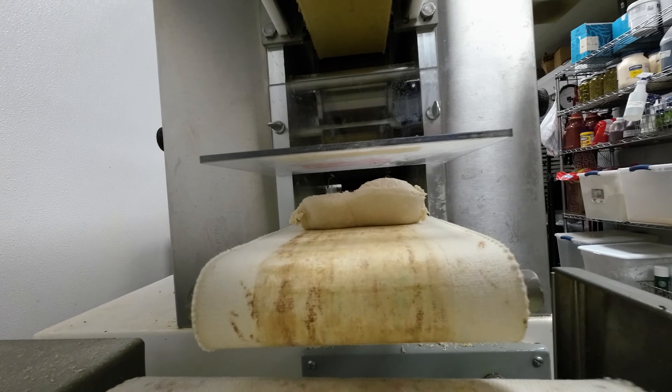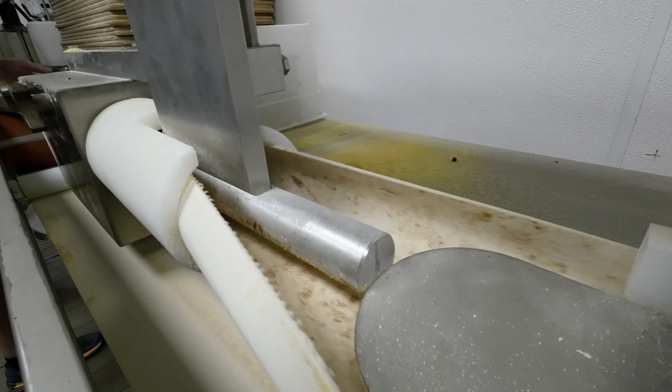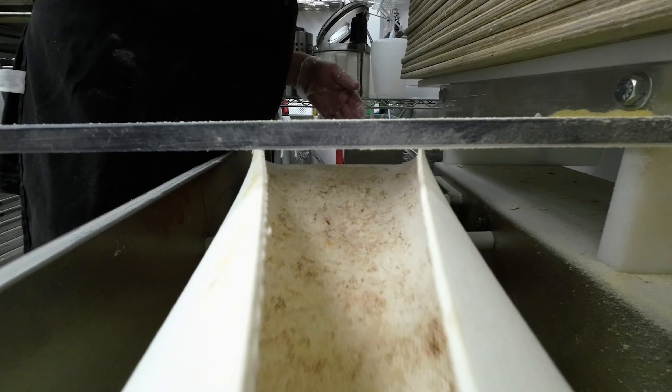The bagel former shapes the bagels, so it's a standard shape. Sometimes, if need be, if we're doing a colored bagel, we might hand roll. But for the most part, we use our bagel forming machine.